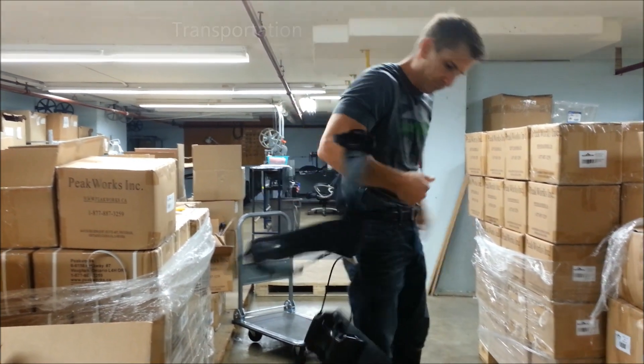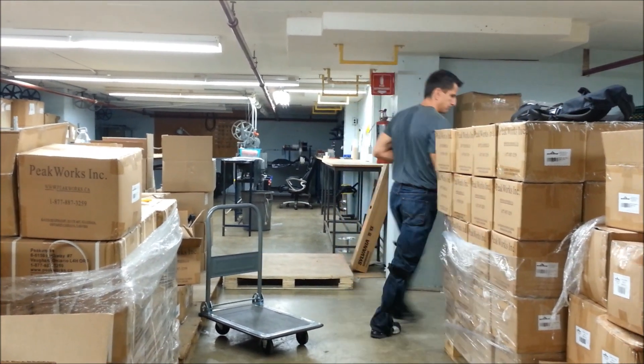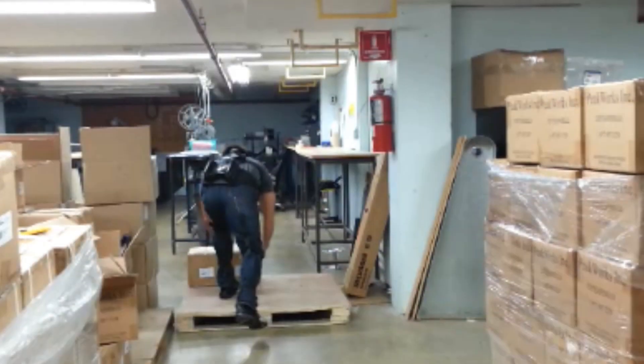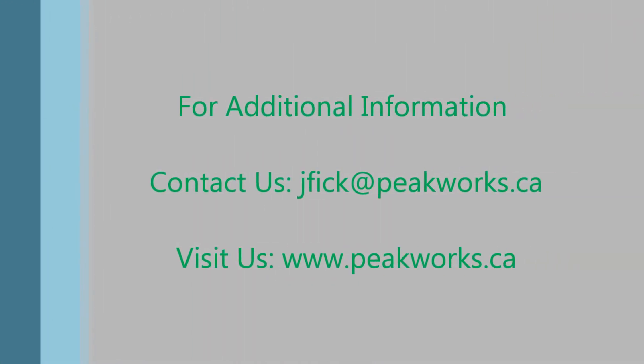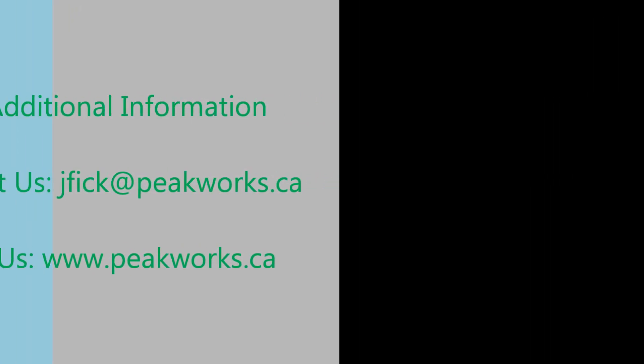Plaid's lightweight design makes transporting and storing Plaid at your work site efficient and easy. Taking Plaid off is incredibly simple — with a few clicks of the quick connect buckles, Plaid can be taken off in under 10 seconds. Thank you for taking the time to view this Plaid promotional video. For additional information and pricing, please contact us at jfick.peakworks.ca or visit us at www.peakworks.ca.